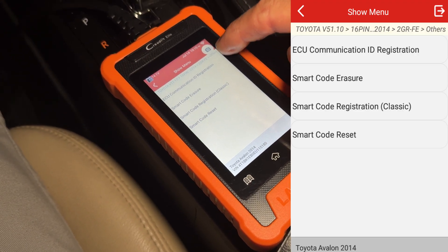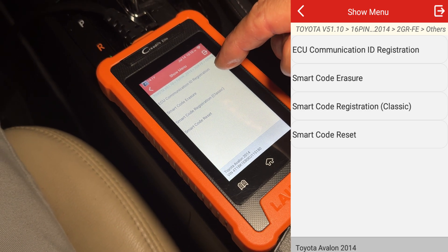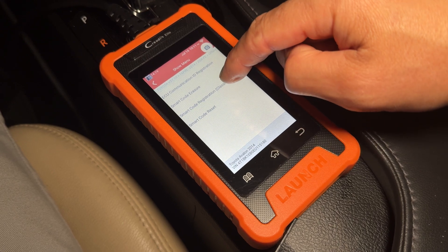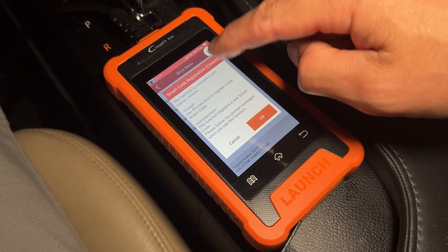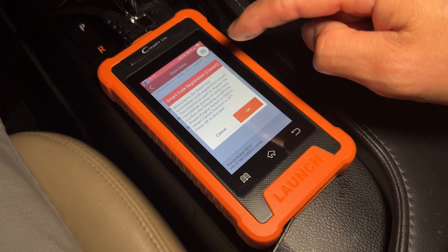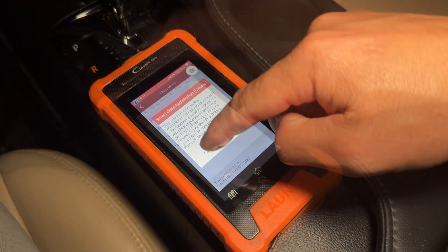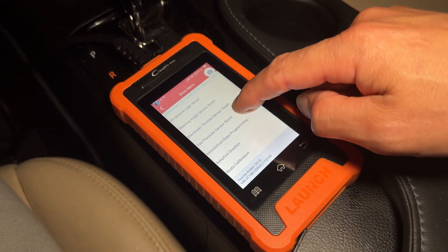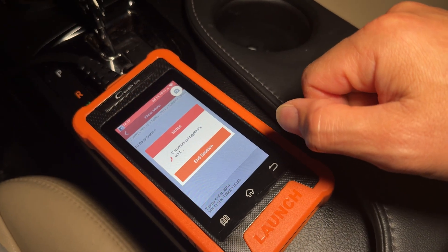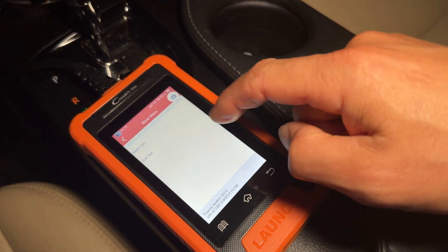Under immobilizer and key programming you can see everything available: ECU communications, erasing all keys, and registering new keys. If you go through the register key function it walks you through all the steps — exactly what you need to do, switching things on and off — kind of like a wizard to program a new key. The tire pressure monitoring section similarly walks you through registering a new set of sensors, with a main set and a second set.